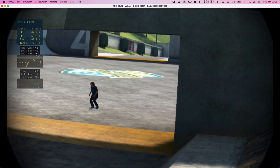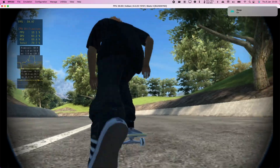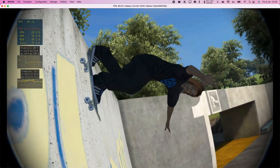For starters, we gotta learn how to do the simple stuff first. With Coach Frank's signature method, you're gonna learn how to push to get speed, turn and carve, and adjust your speed by power sliding. Man, I love power sliding.